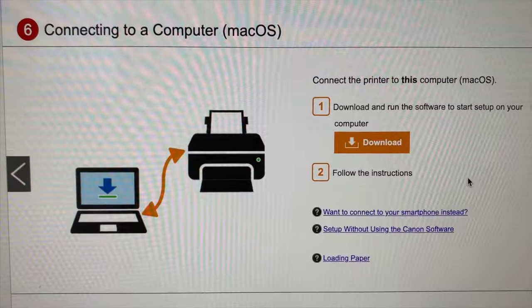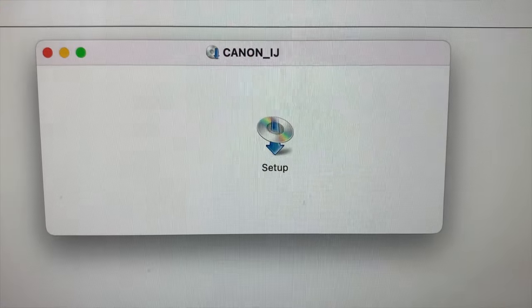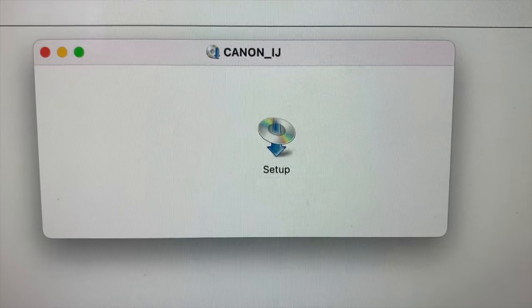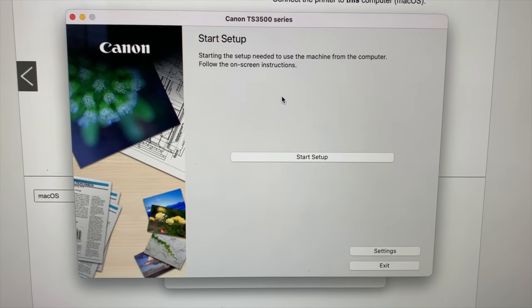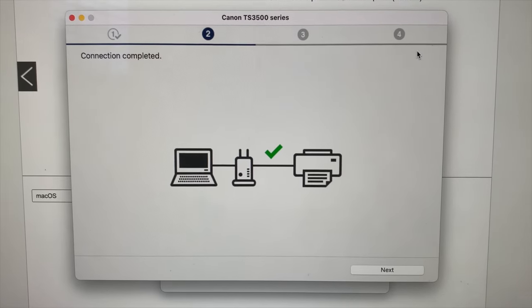I'm going to select option B: connect to a computer or smartphone. Download the software — and by the way, I'm on a Mac. Once you've downloaded the software, click Setup and follow the instructions on the setup screen.